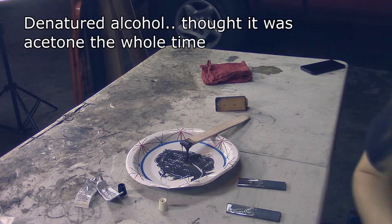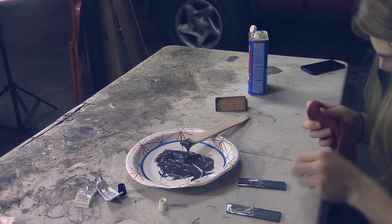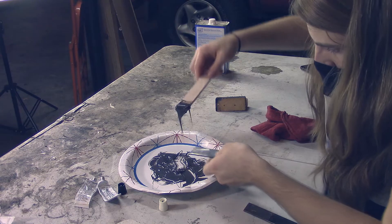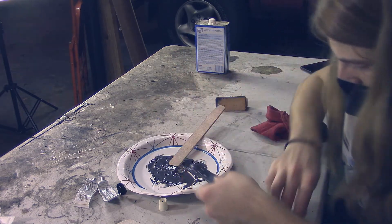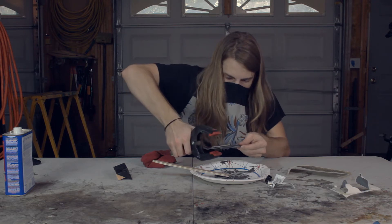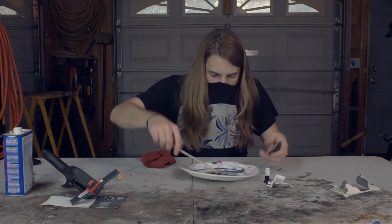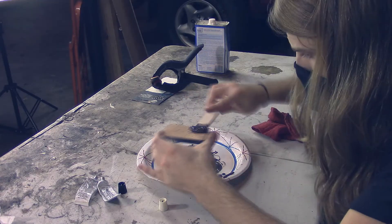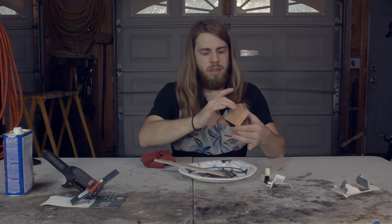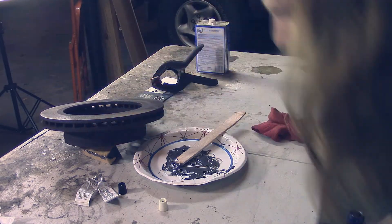Let's go ahead and run some acetone on it. We're just going to take a big glob on and stick it — I'm just going to clamp it. Now we're going to do the wood. I've got it stuck, and I'll put a rubber top on to compress it.